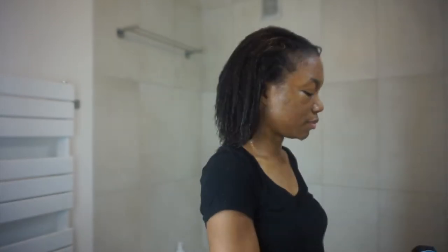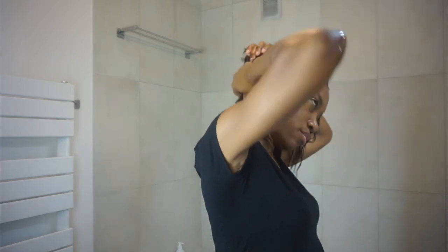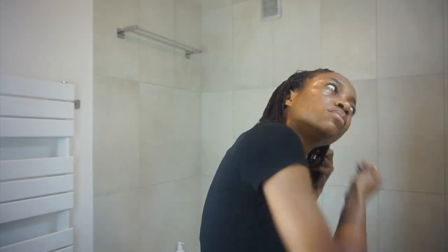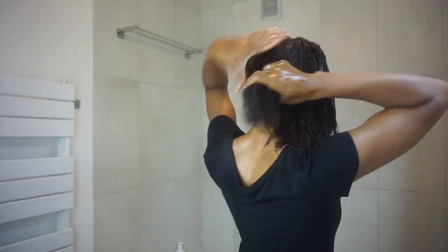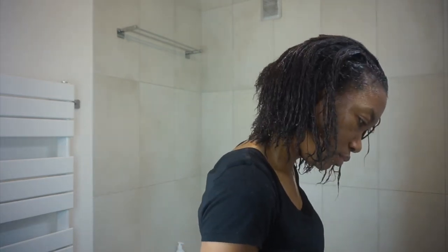They say you should leave the conditioner on for 5 to 10 minutes, and that's what I'm going to do. I really needed some hydrating products. I feel like I have a lot of protein and strengthening products but not a lot of hydration. So that's why I was tempted to buy this line.